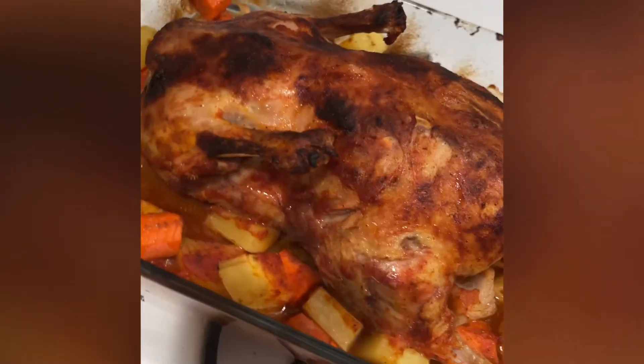And this is your final product — a delicious duck roast. Thank you for watching and please subscribe.